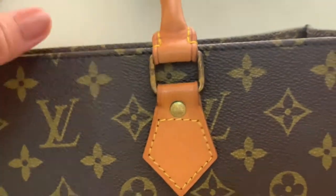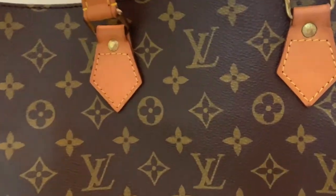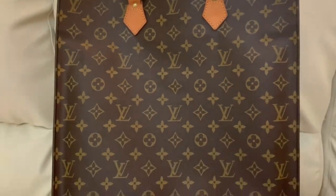Although it's small and lightweight, the bag is spacious with room for everyday essentials. That's what I heard from the reviews of the Petite Sac Plat. However, in this video I'm going to show you the vintage Louis Vuitton Sac Plat.